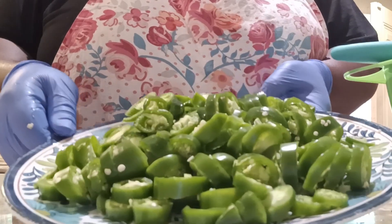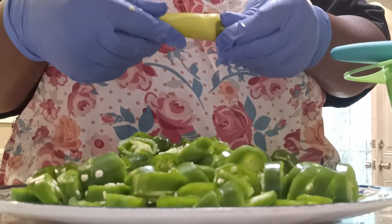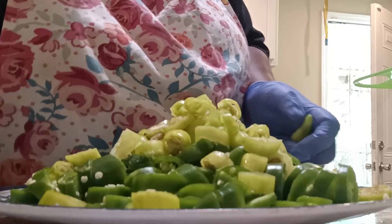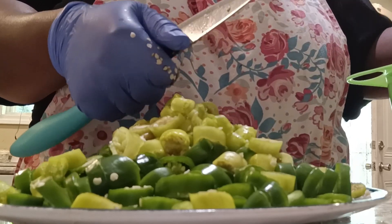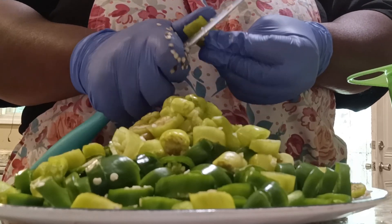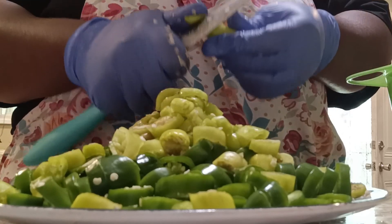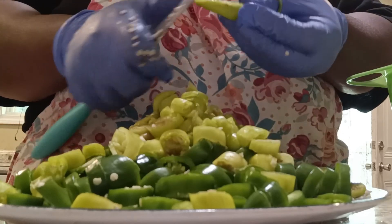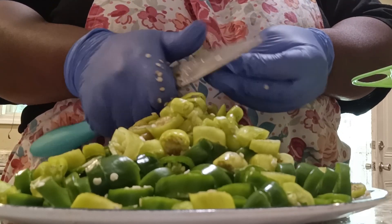Alright, I have most of my jalapeños cut up. I'm going to get started on cutting up the banana peppers next. Then we're going to pack these in a jar and make a quick vinegar brine. I have the few banana peppers cut up here. After I'm done with the banana peppers, I'm going to give all of these another rinse — that's just to rinse off some of the seeds. I do save some of these seeds as well, but since I have all of these peppers mixed in together, I won't be saving these seeds because I won't be able to distinguish which ones are the jalapeño seeds and which ones are the banana pepper seeds.